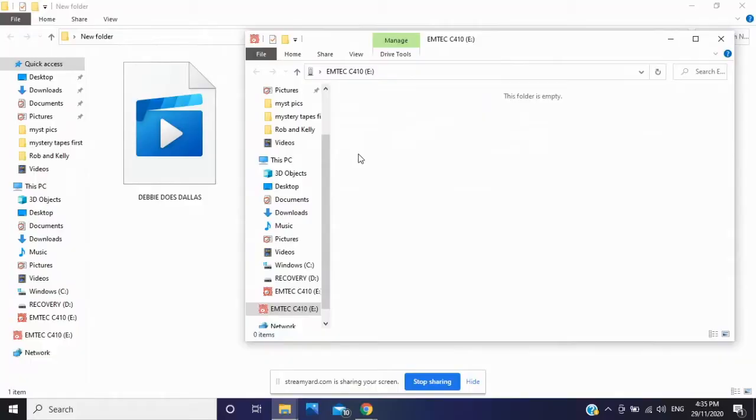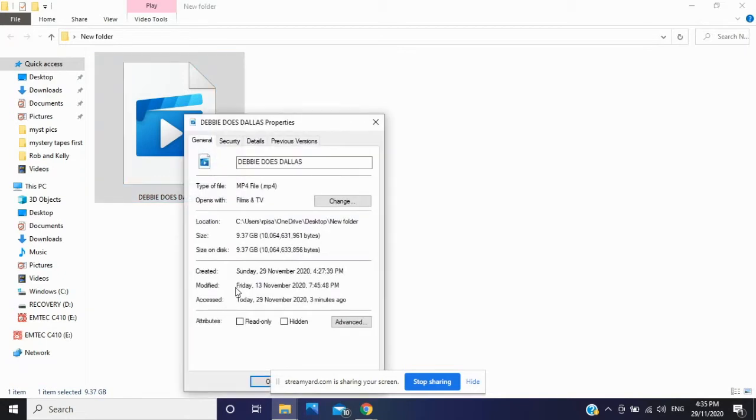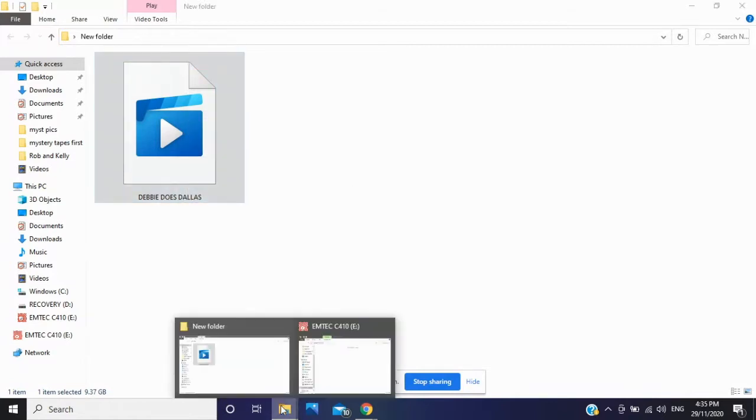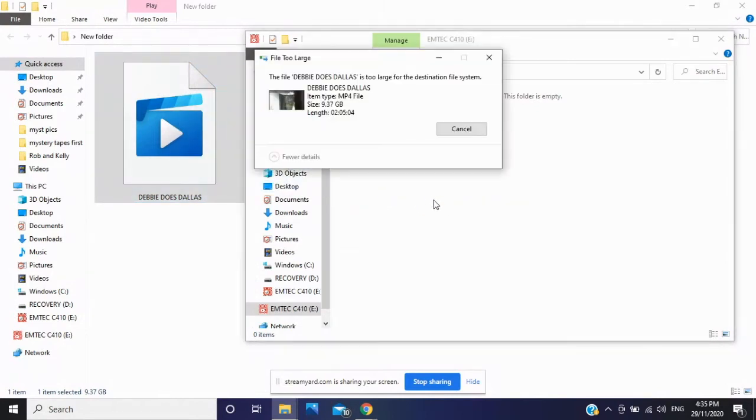We'll use this USB today. I've opened it — here's the new one we just plugged in. We're going to click on this video here that we want to transfer and go to properties. This is 9.37 gigabytes. So we're going to try and transfer this straight over and — bang — 'the file is too large for the destination file system.' A lot of people have this problem.